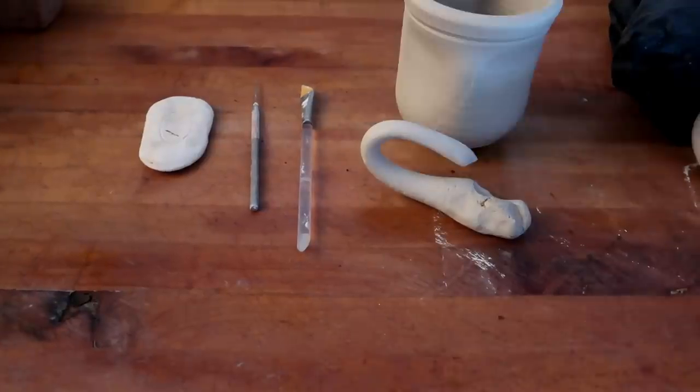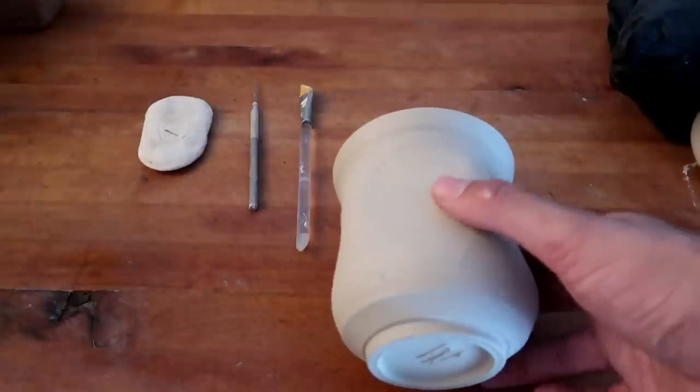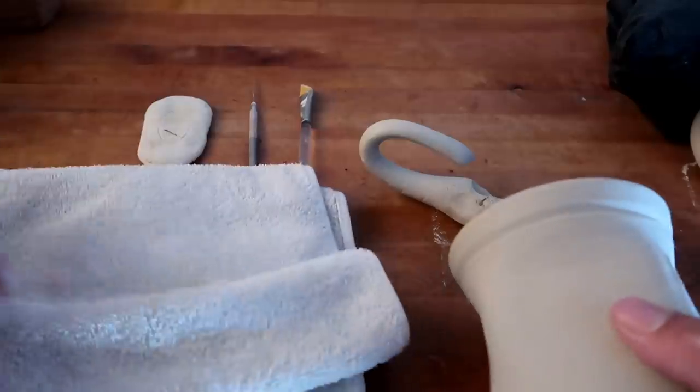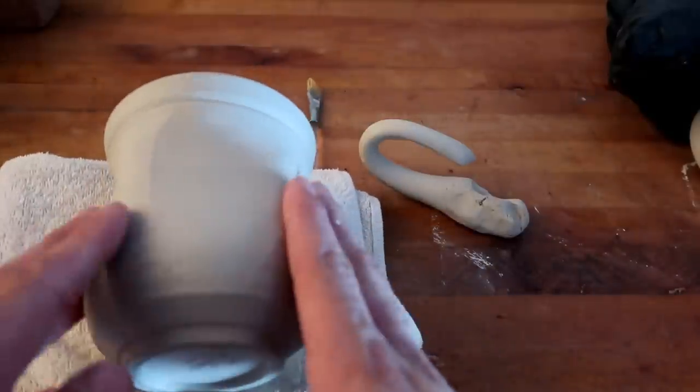Potter tip! Not everything you do on the table is going to be straight up. Sometimes you're going to have to lay your mug down in order to work on it like this. Of course, you don't really want to ruin your mug, so I highly suggest you get yourself a little towel and put it right here so that you can have a little bit of a pad.